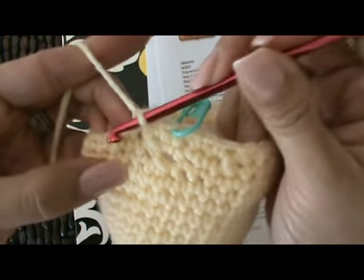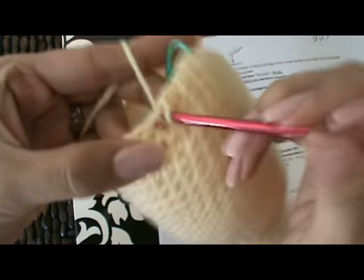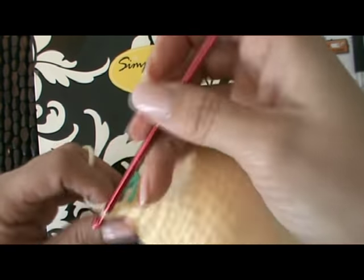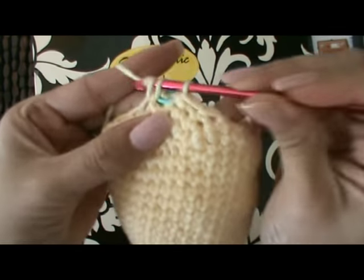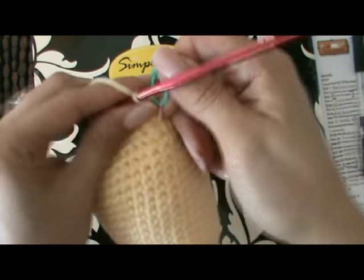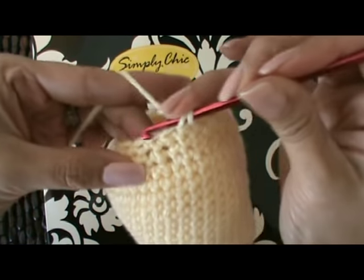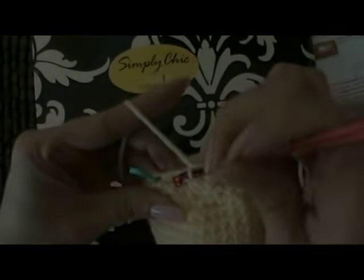Now we have two single crochets — one and two — and then single crochet two together, and single crochet one and two. We're on round 47, and we're going to single crochet two together and then single crochet in the next stitch, repeat from the asterisk. We'll have a total of 12 stitches. We begin with single crocheting two together — one and two — moving our stitch marker, then one single crochet, and repeat. This is my last stitch.